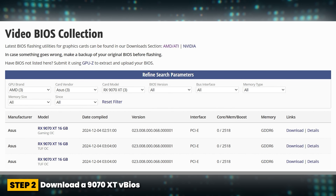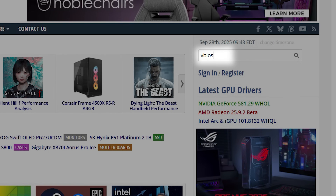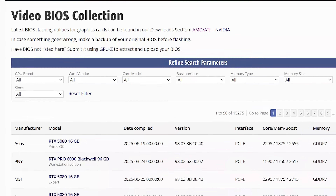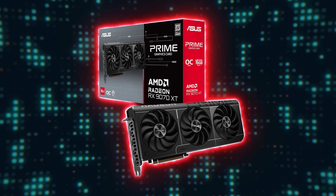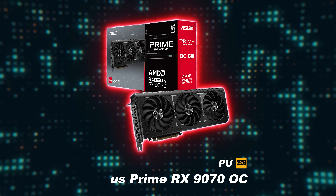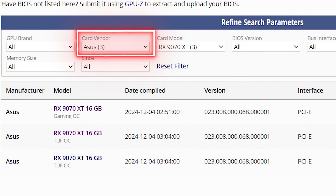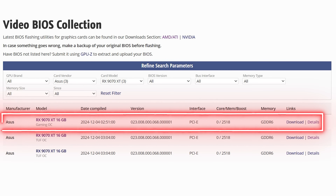Step two: download a 9070 XT V BIOS from the TechPowerUp certified video BIOS collection. On the TechPowerUp website, type VBIOS in search and then click on VGA BIOS collection. Under card model, select RX9070 XT. You can then narrow down the results based on the 9070 brand you are using. I would recommend trying to flash a BIOS from the same 9070 XT variant you are using for the 9070. For the ASUS Prime RX9070 OC card that I'm using, I would select ASUS from card vendor, which narrows down the verified BIOS list to three options. I would then download the Gaming OC option, which is for a Prime RX9070 XT OC card.